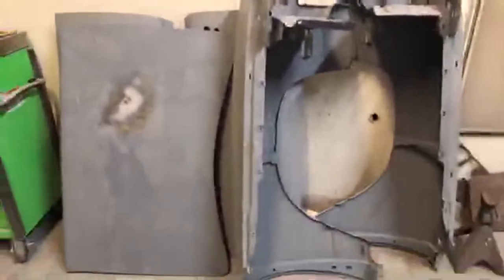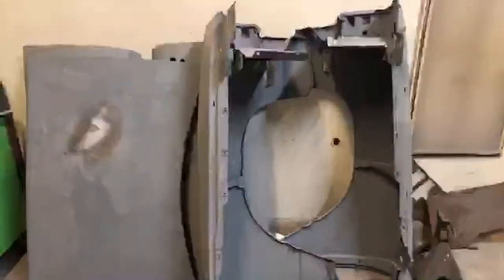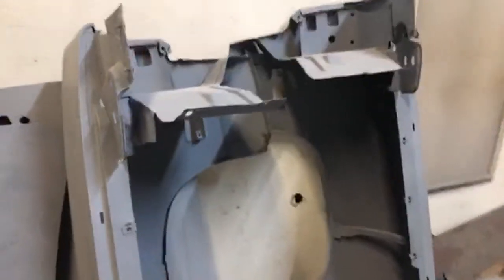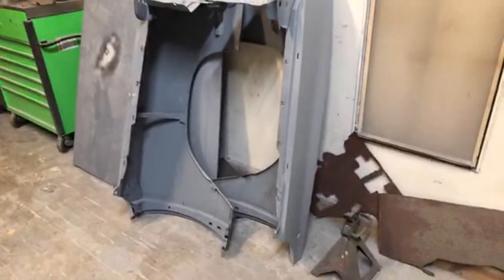This is a 1970 Road Runner convertible. The doors on this car were junkyard doors — probably the worst doors I've ever done bodywork to, believe it or not. But this is another job that has to be done before I leave Dallas, Texas. We might do a little walk-around on this one like we did the GTO.